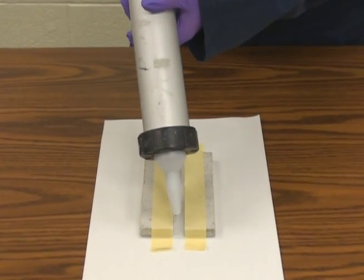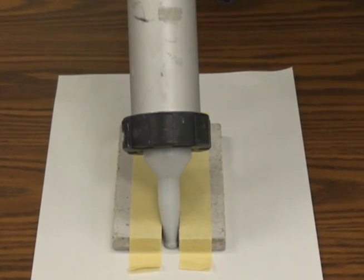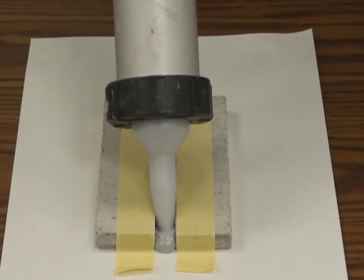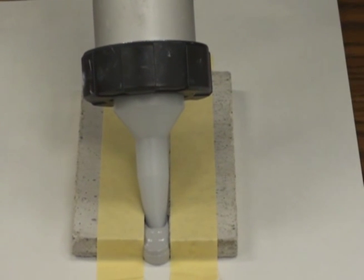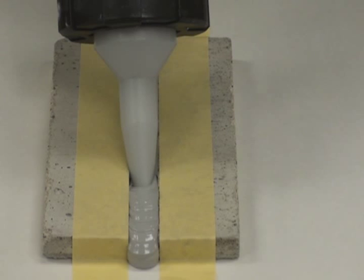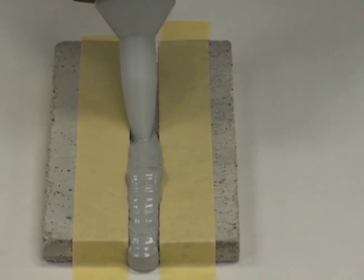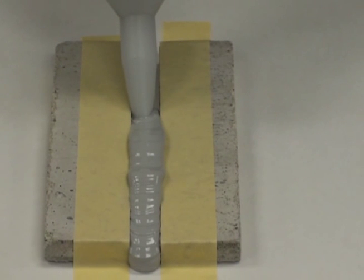Most regular sealants do not flow. To maximize contact with your substrates, you should place the nozzle into the bottom of the gap and dispense the material, filling the void from the bottom up. During application, make sure to wet out both of the surfaces.